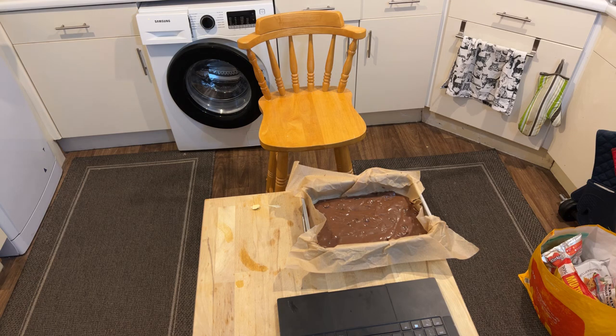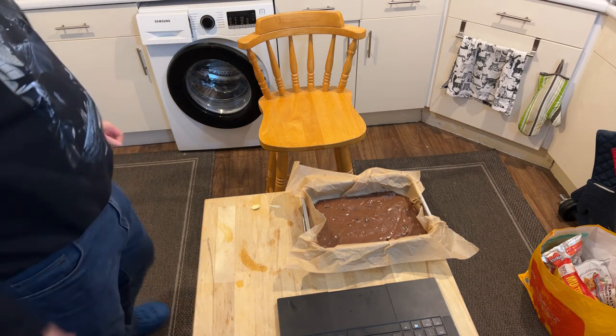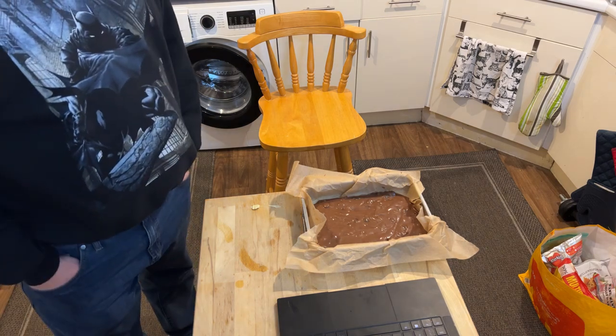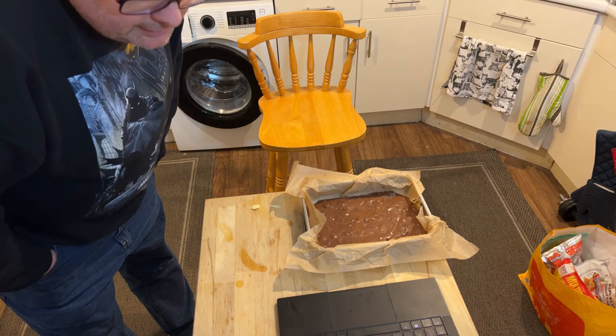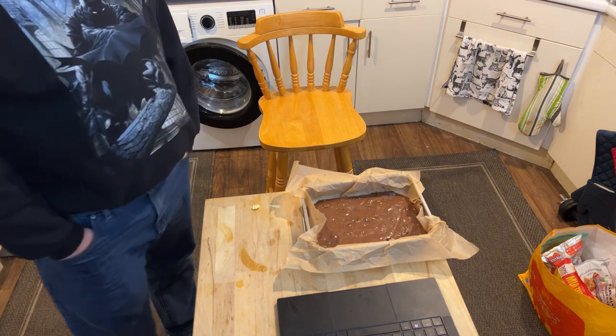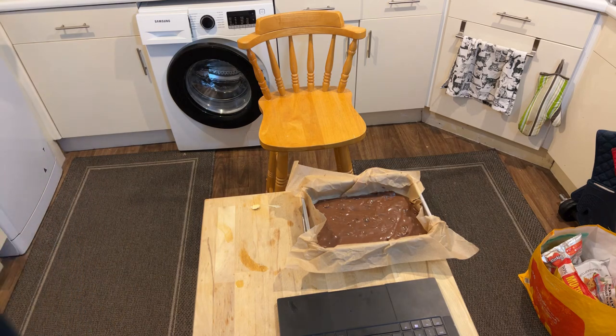I'm just going to check something on the phone. I'm not really feeling this stream — there's only two people watching and I have a bit of a headache. So what I'm probably going to do is film the eventual end of the brownies and post that later. Thanks for watching, bye bye for now!